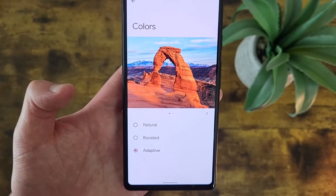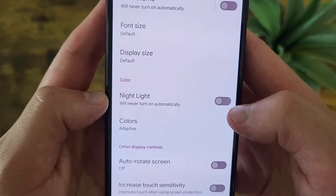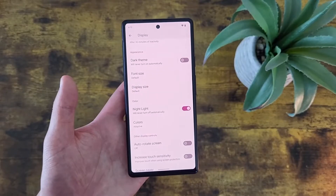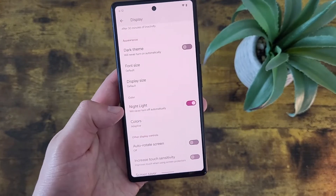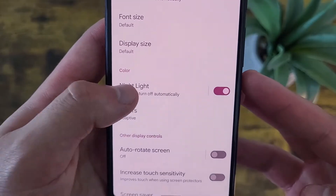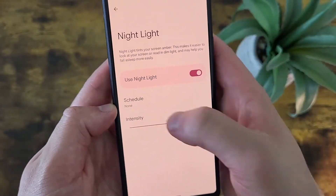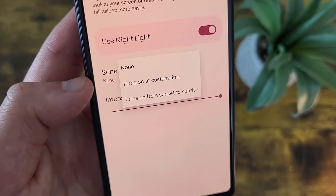If you go back to the Display menu, you're also going to get the option to turn on a feature called Nightlight. If you turn this on, the Nightlight is basically going to make the screen look a little bit warmer. This helps filter out blue light that can be hard on your eyes. You can go to the Nightlight bar to customize the intensity, and you can also schedule it — so if you want it to turn on from sunset to sunrise, for example, or you can use a completely custom time.